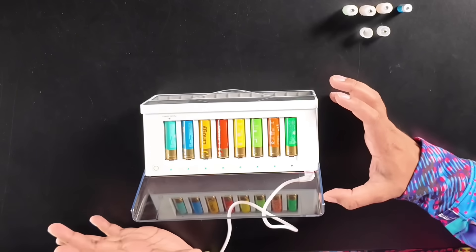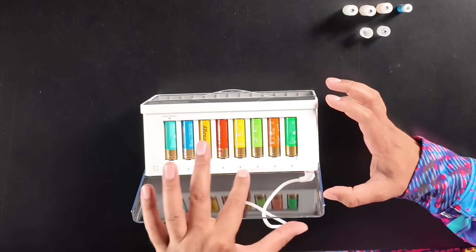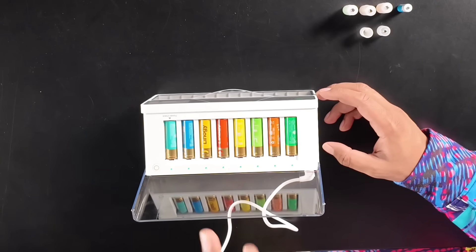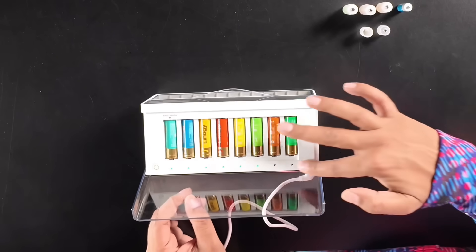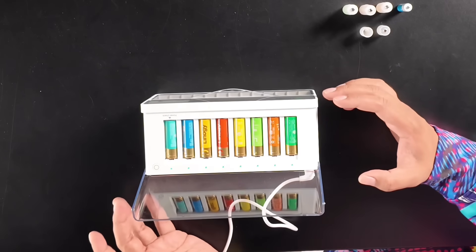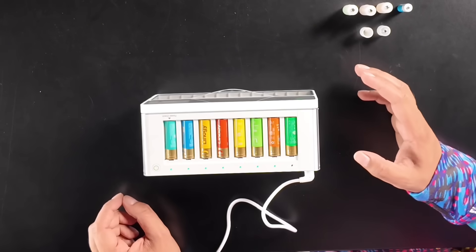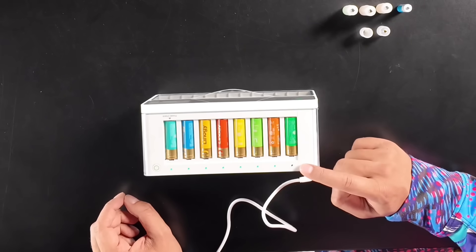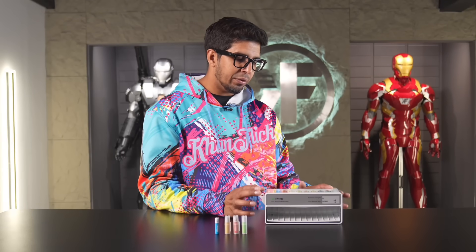So not only is it a charger, but it's also a battery charge checker. A blinking yellow light means it's checking the power. A solid green light indicates power sufficient — which is the majority of them here. A solid yellow light indicates low battery, and a solid red light means out of power. Right now we have all solid greens, indicating these are all sufficient in power. You can just go ahead and start charging — insert the tray, close the lid, and it will start charging. When it's blinking green, that means charging is in progress.